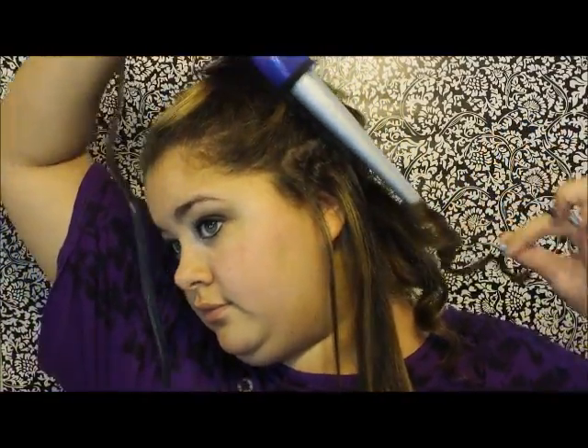Now you're going to take another piece of hair. One thing — this works better on medium to long hair. If you have short hair, your hair's not going to wrap around as many times and it's going to look kind of weird. But see — there we have another curl. I'm just going to finish this side up for you guys and then I'm going to speed everything up.